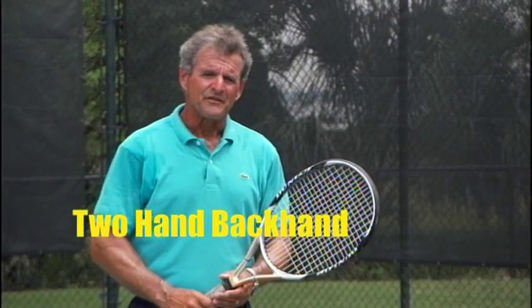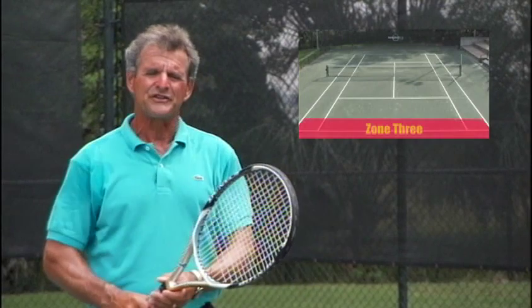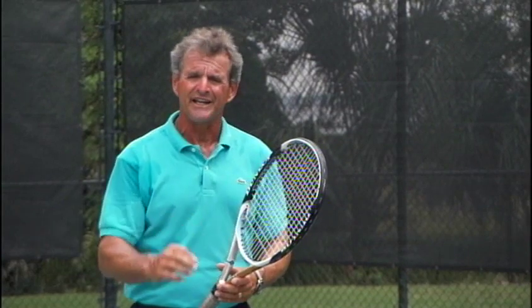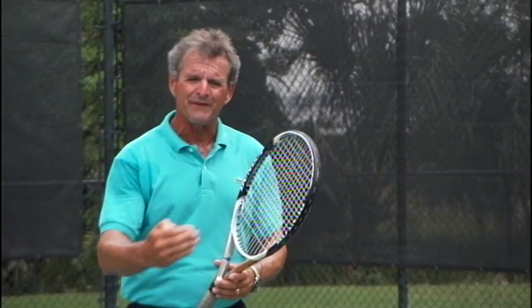Backhand. The same mistakes on both sides of the fence: we get too close, we get too far away, we swing too soon, we look up too soon. All these are tied to the eye. The more we can reinforce the eye and strengthen it, these problems go away and your game goes to the next level.